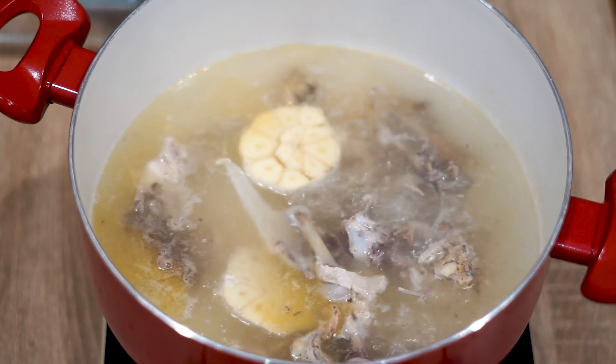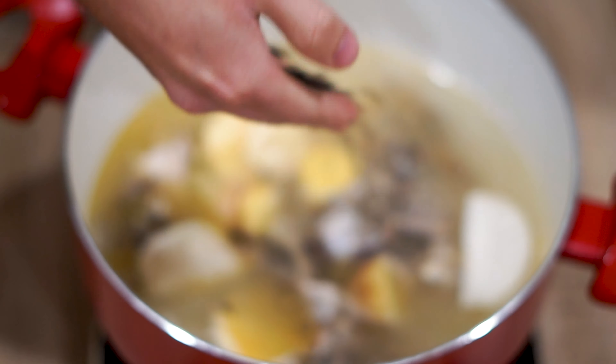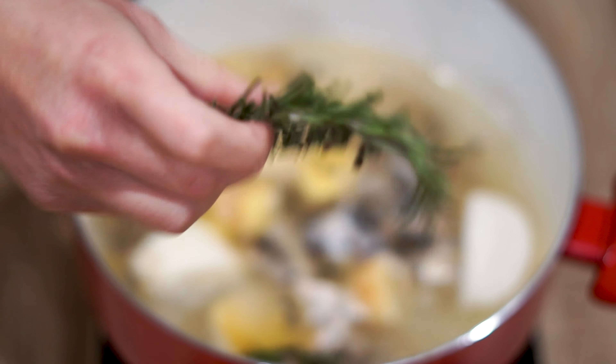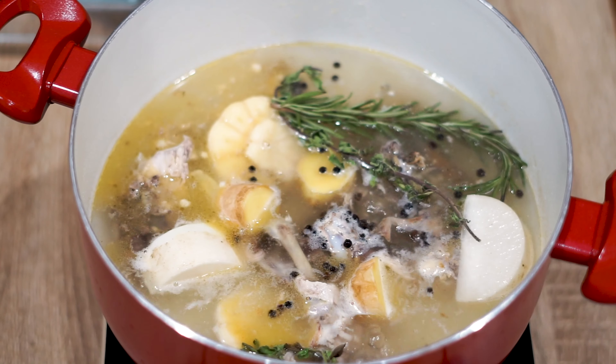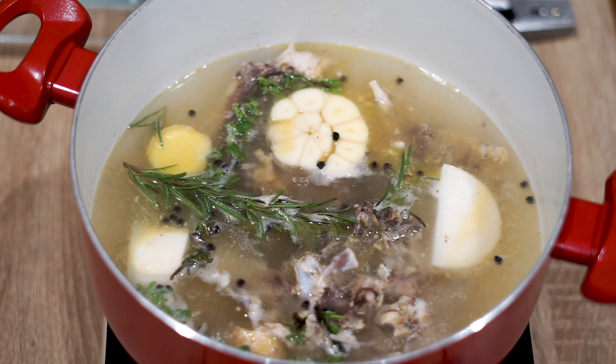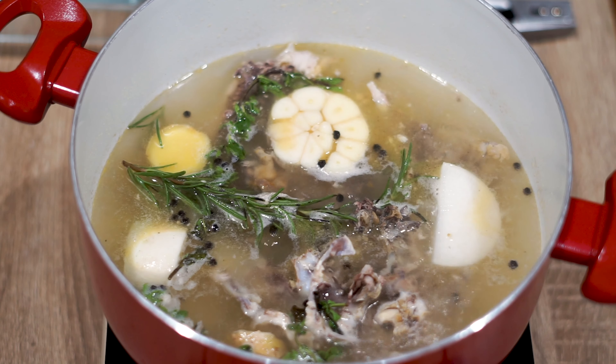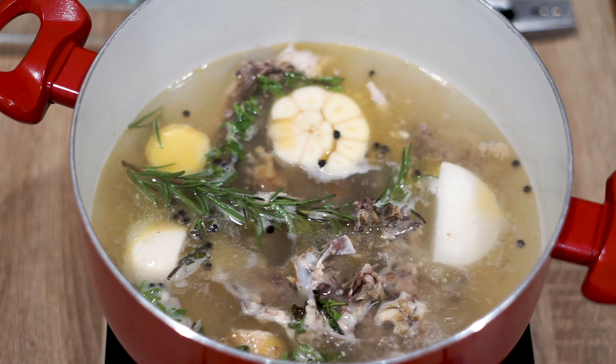After the broth has been boiling for 10 minutes, let's add in one head of garlic chopped in half, a couple nubs of ginger, half a turnip, a handful of black peppercorns, and finish it off with the rosemary and oregano from earlier. Now let's let this broth sit for two hours on medium-low heat — all those flavors combine and elevate a simple chicken broth into a flavor bomb. The longer you let it sit, the better it becomes.